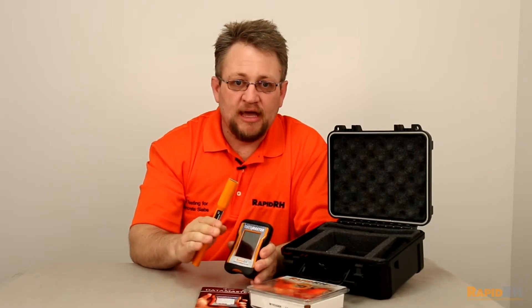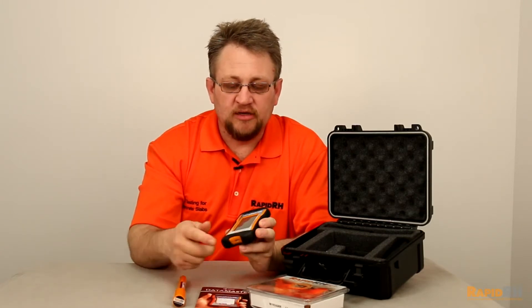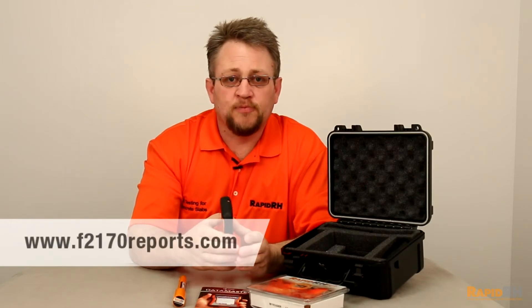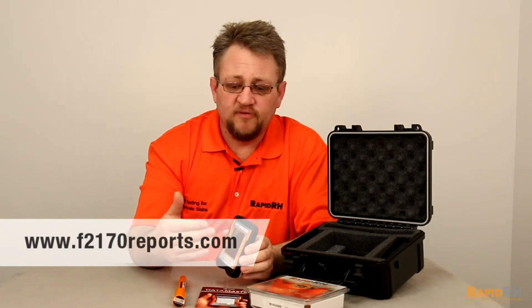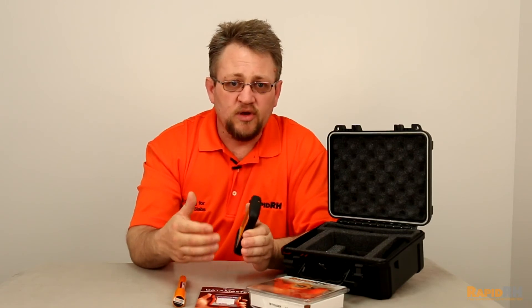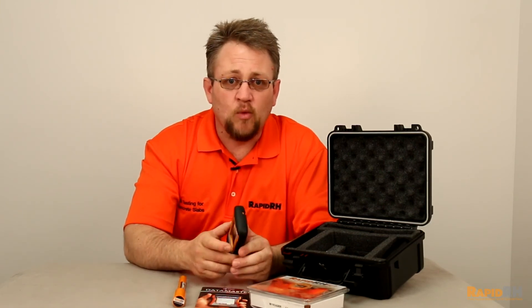Once you've completed the job and want to send the information off to your client, all you have to do is plug it in via USB or via an SD card and upload it to a website we've designed just for this product called f2170sreport.com. It will upload all the information, look at all the serial numbers from the sensors you've taken out of the concrete, compare them against our manufacturing log, and ensure that all of those sensors are within their window of calibration. Once that's done, it actually prints on the bottom that the report is certified by Wagner Meters. This is Jason Spangler signing off.